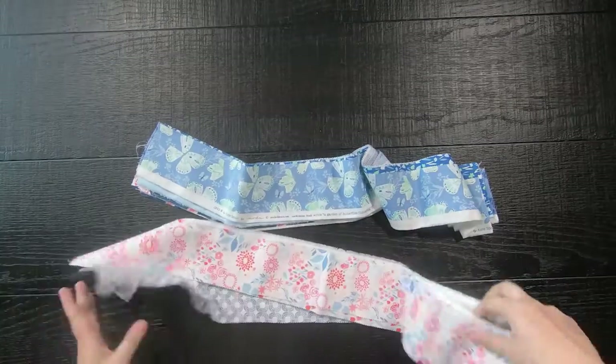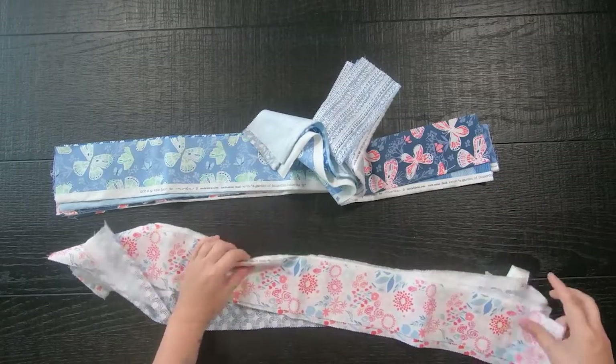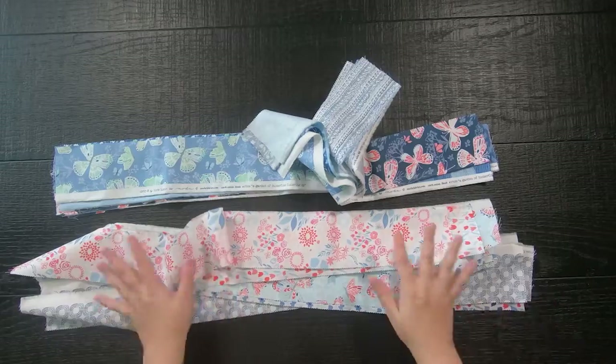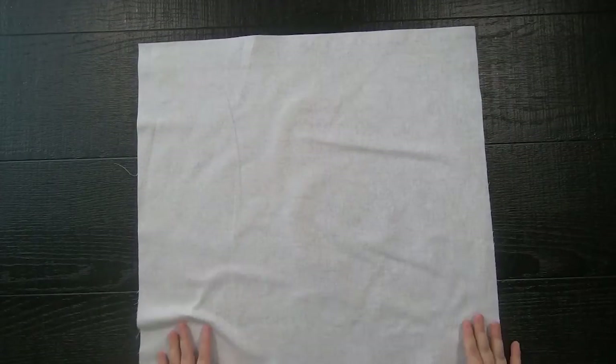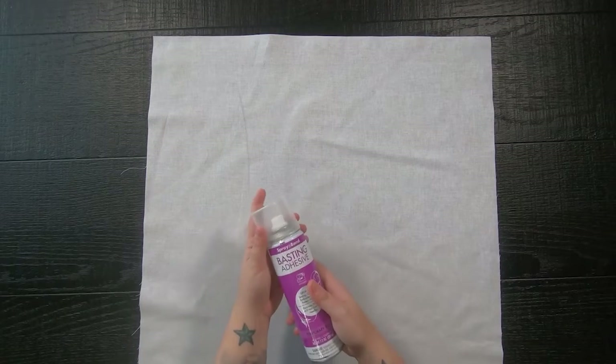Today we are making quilt as you go pillowcases, so let's get started. First you are going to want to get some fabric strips in both dark and light values. I am using leftover scraps from an older collection in some blue tones. Then you're going to get a scrap piece of material that is about 22 to 23 inches squared roughly, and you can go very cheap on this and use broadcloth, muslin, or even a print that you do not like, because either way this will be covered up.